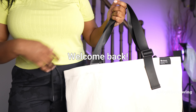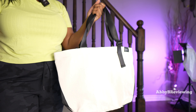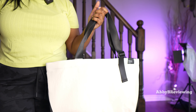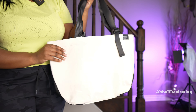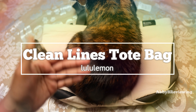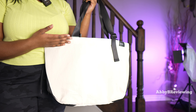Hi everyone, Abby here. Welcome back to my channel, or welcome if you're new. Lululemon has come out with a lot of duffel bags, tote bags, bags in general, and I've reviewed many of them on the channel. Today I'm back with another one — I'm going to be reviewing the Lululemon Clean Lines tote bag, and I'm going to let you guys know things I like about it, don't like about it, and whether or not I think it's worth it.